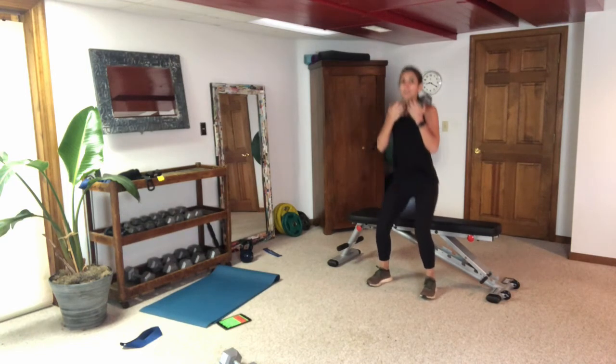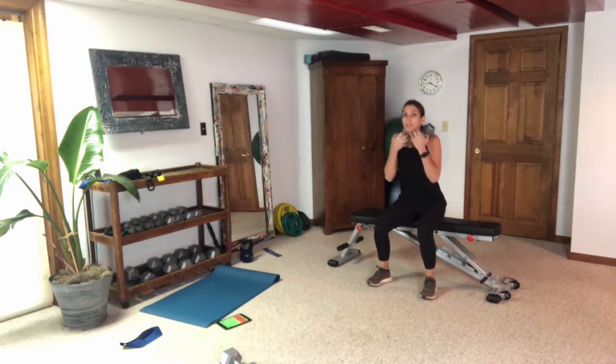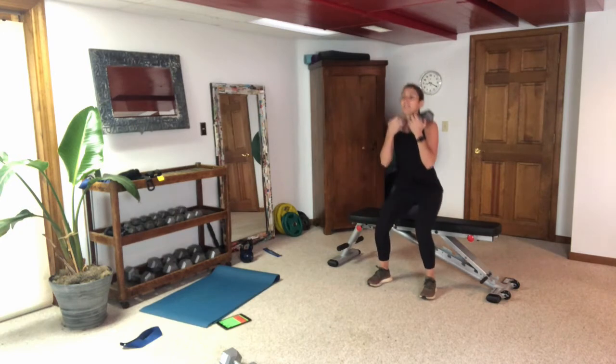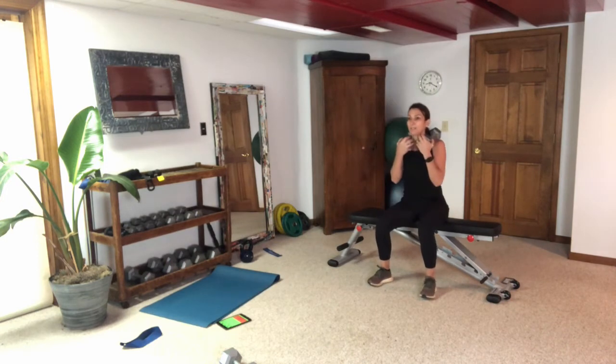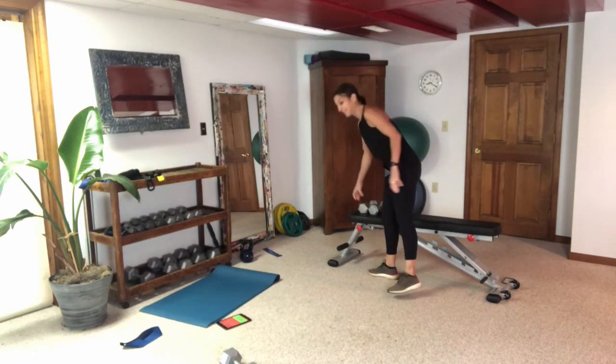Remember that string pulling your head up — your puppet pulls you right up to the ceiling. Push through those heels, you're not bending forward, head right up. If you can do heavy weights here, do it. Otherwise give me a lot of reps.